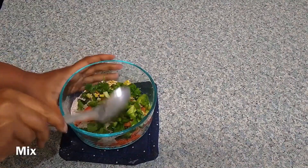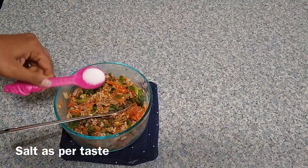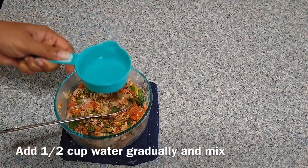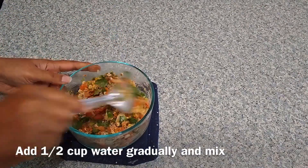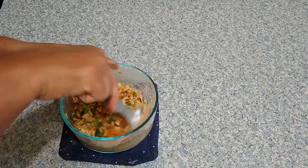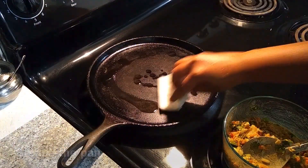Give everything a good mix so it combines well. Add salt according to taste. Gradually add half a cup of water — adding it gradually helps in getting the correct consistency of the batter. Once mixed, keep it aside, heat the pan, and add half a teaspoon of oil to grease it.